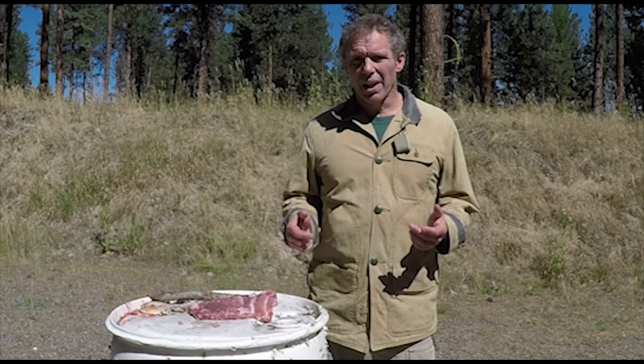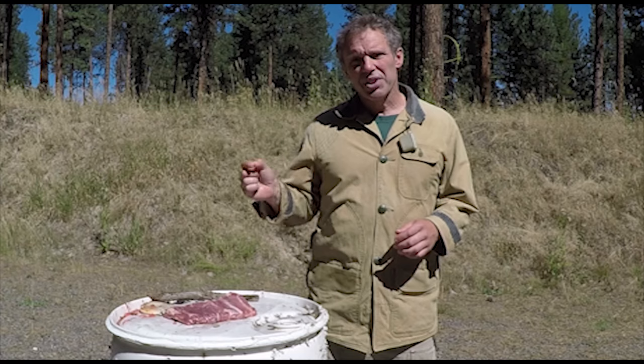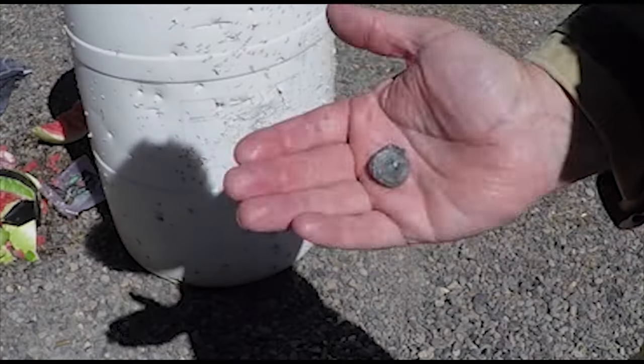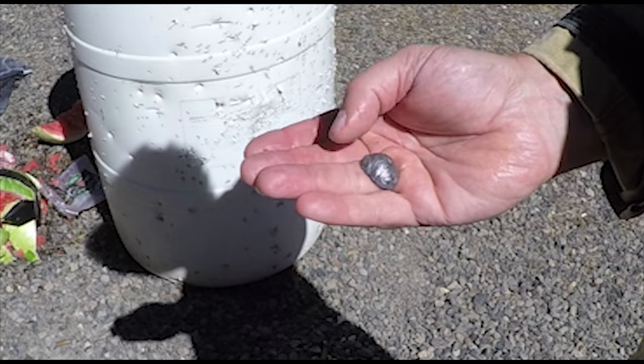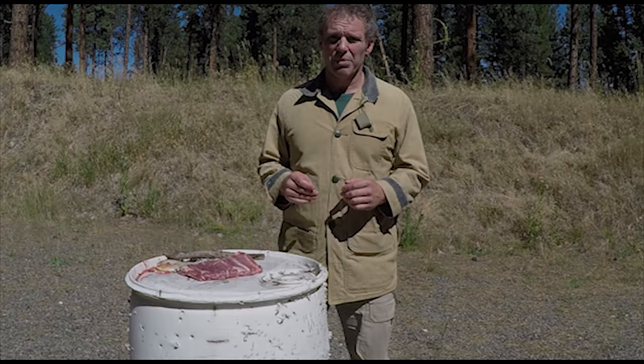Well, the slug went through the body armor, went through the ribs — where it hit a rib it broke it — and that slug was actually stopped by the t-shirt on the back of the target. Let me show you a close-up of it. And there you can see that slug is mushroomed out flat. So I'll set this up again with a different type of body armor and see if I can get it to stop the slug.